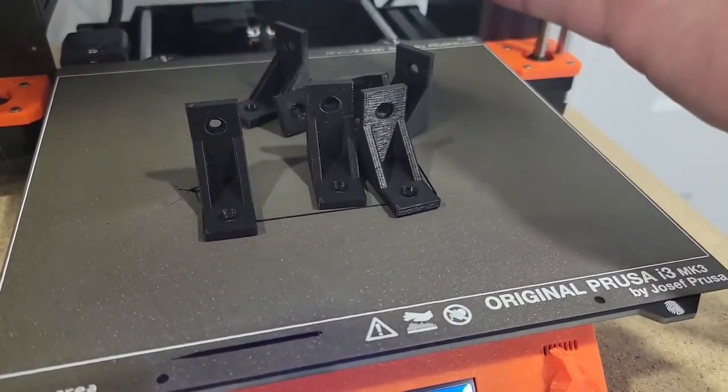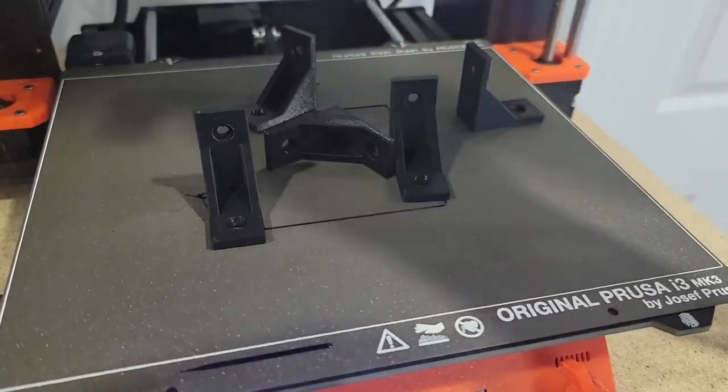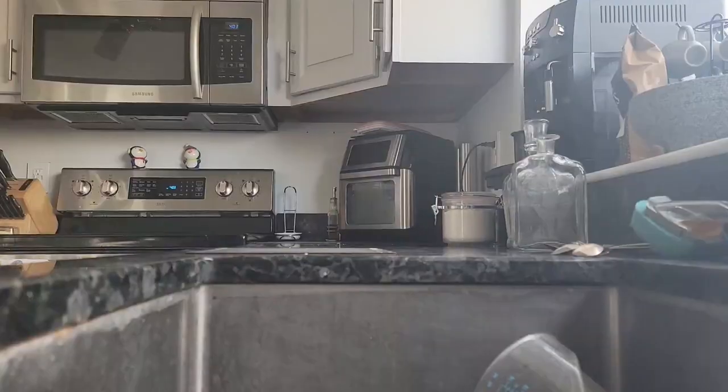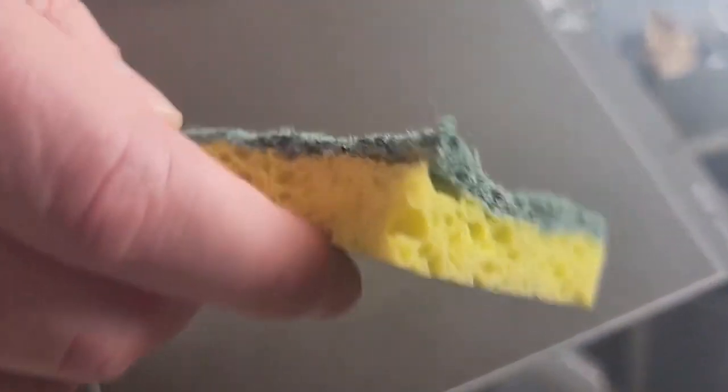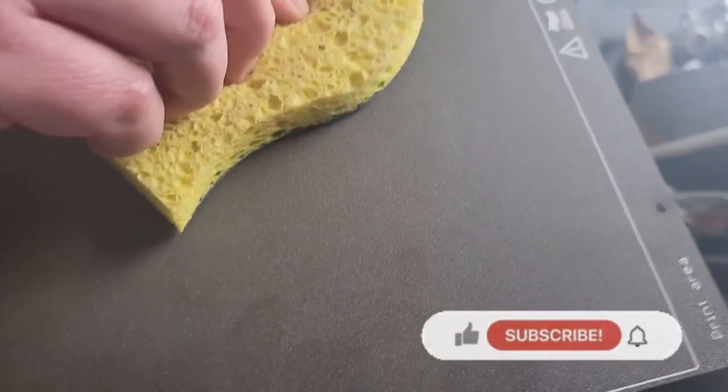Here's how you do it. Grab a sponge like this, put a little bit of soap on there — something like Dove dishwashing soap — and scrub the sheet for about three minutes each side.